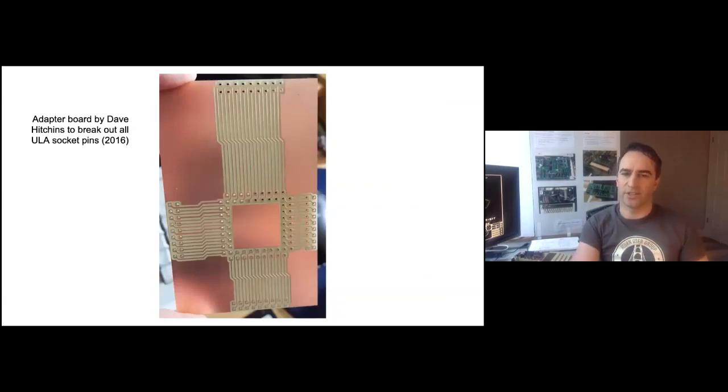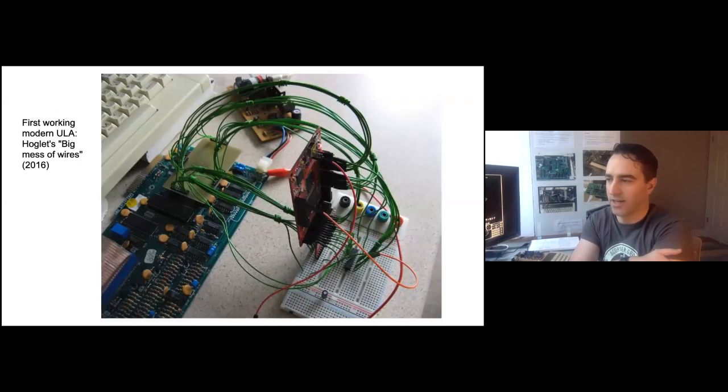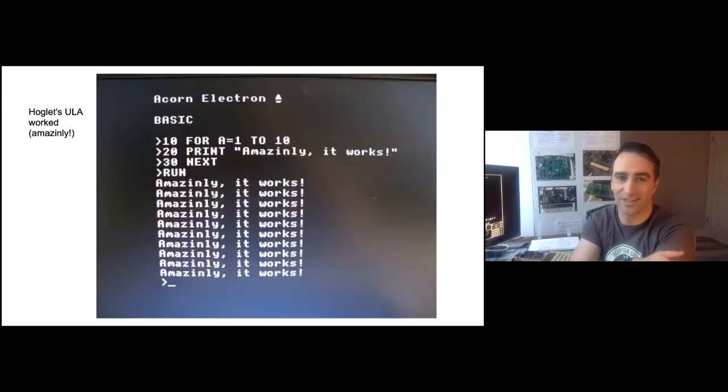So we were up to about 2016 at this point — two years before I even had an Electron. Some time later, I'd been following the UEU thread and considering if it was possible for a while. It's fairly straightforward — a bit of work, but nothing too surprising — to make a board with an FPGA and some buffers. But making one that could really improve on the Electron's capabilities still didn't seem practical. I wasn't aiming for either of these projects; I just wanted to do something interesting with an Electron, and I really wanted an internal expansion. Replacing the ULA felt like too much work.